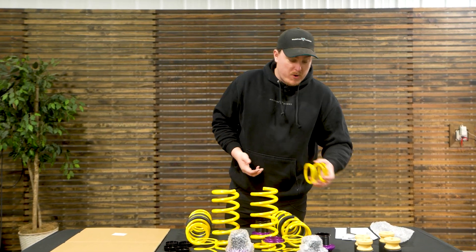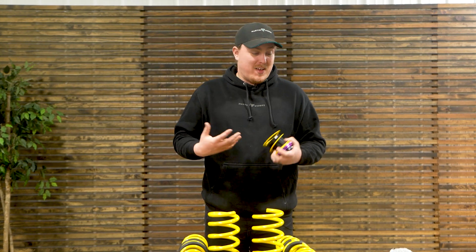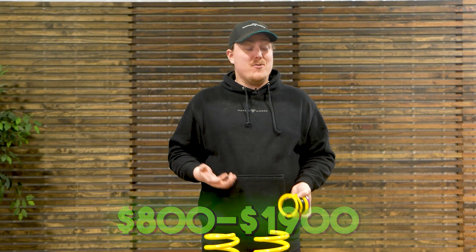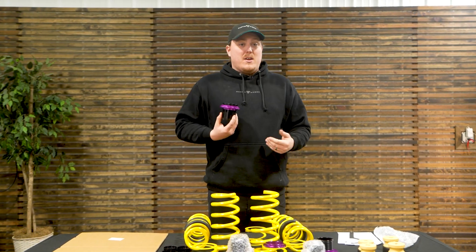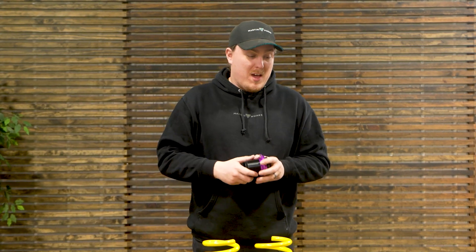One benefit of lowering springs over coilovers is typically the lower cost, but that gets shaken up a bit with the HAAS system from KW. This isn't a cheap system — you're talking anywhere from $800 up to $1,900 depending on the vehicle for a set of lowering springs. But you're getting the whole kit that converts your stock suspension into a coilover system. Some vehicles may require additional electronic controls, which adds more cost. This specific BMW kit runs around $1,200 to $1,300, which could buy a nice set of coilovers, but you'd be ditching a lot of OEM functionality.